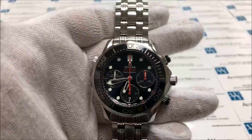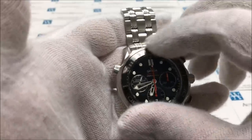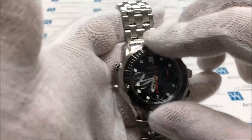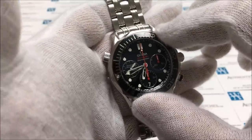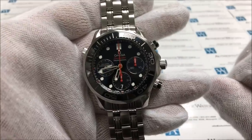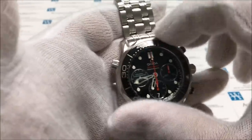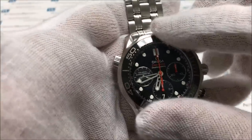Another nice feature of this watch is the unidirectional rotating bezel. The bezel can be rotated counter-clockwise, but it cannot be moved or bumped back in the clockwise direction. This is designed specifically for the purposes of diving, so that divers can keep track of how much oxygen they have left in their tank.